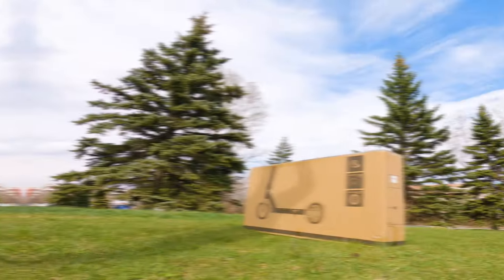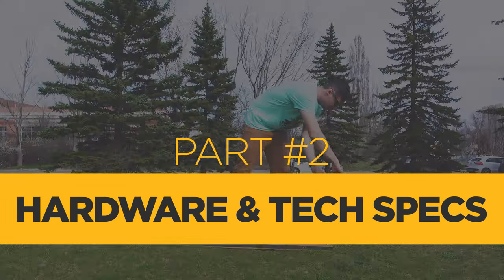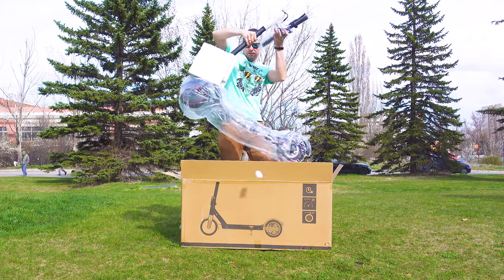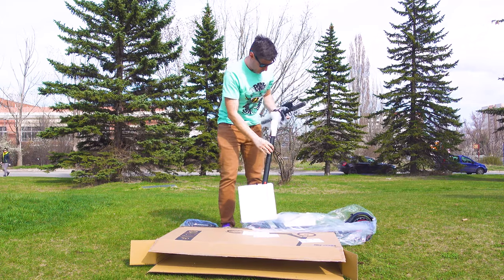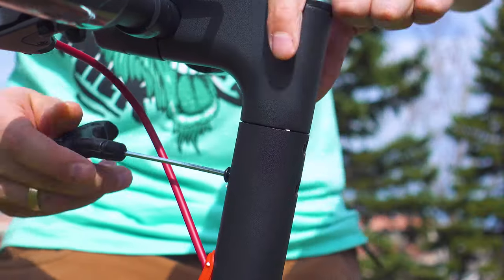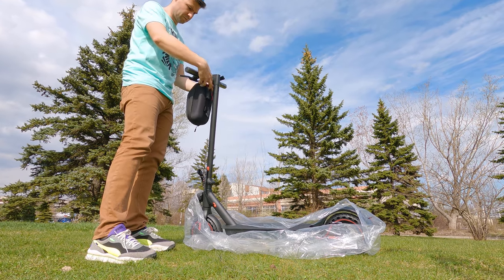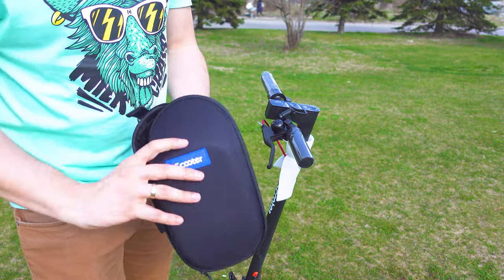Let me show you the unboxing. I always have a great time unpacking an electric scooter because I'm always curious about what has to be done and what has to be mounted prior to the first ride. In the case of the iScooter i9 Pro, it's only the handlebar which is removed to save space during transportation — the concept is exactly as with the MiScooter. There's also an extra carrying case which can be used for storing water, a purse, a smartphone, or whatever you may need.